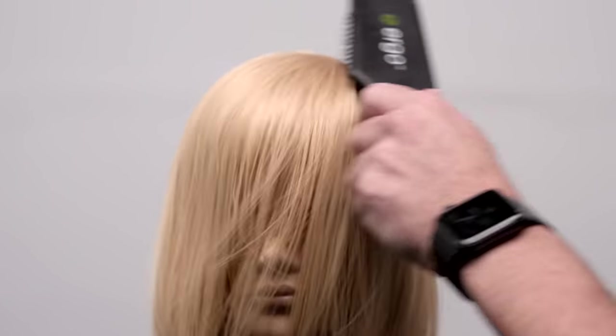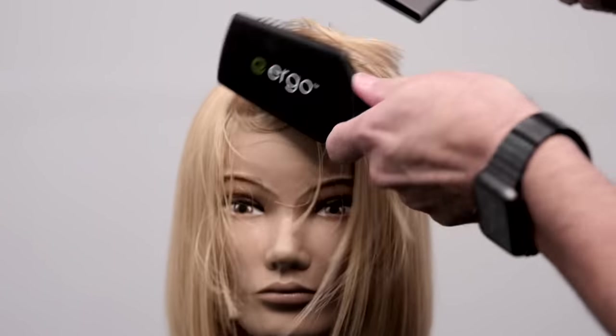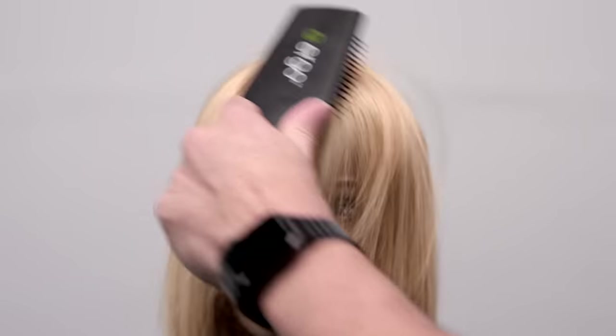We're just going to keep working the brush back and forth. This is our Ergo diamond head paddle brush, also available on our shop. We're just going to work that hair back and forth. The thing I love most about this brush is it's a mini paddle brush — I love a paddle brush so much.